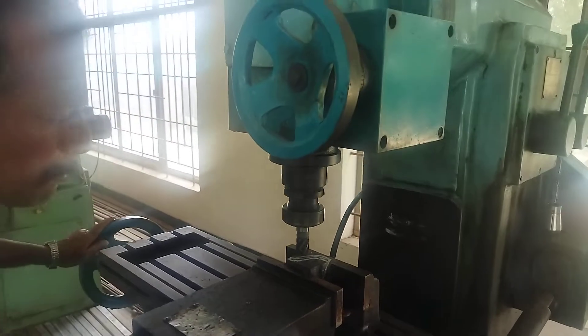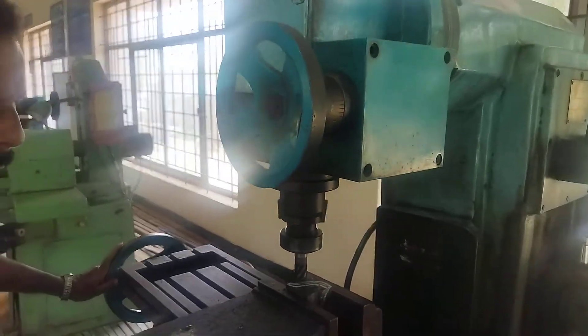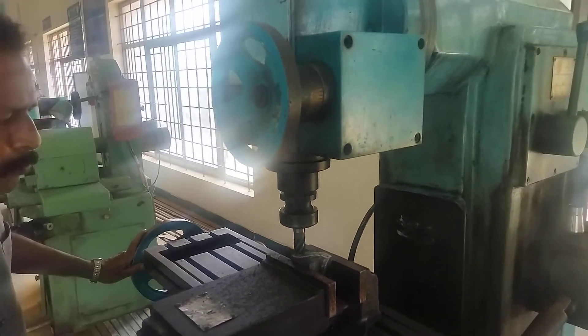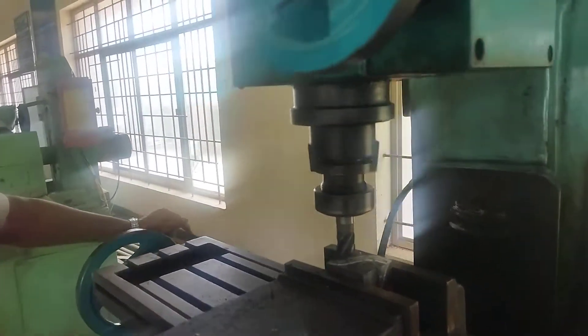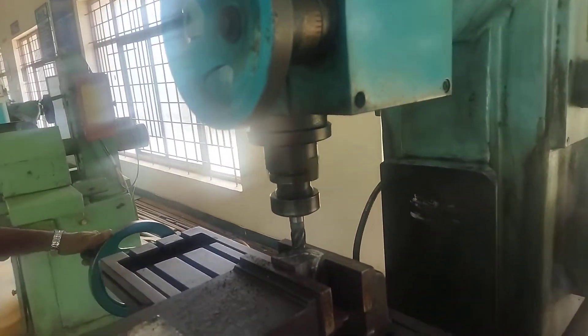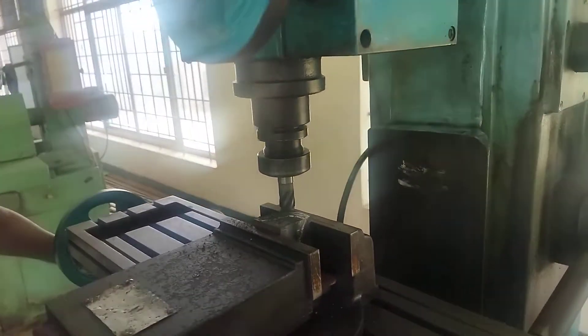Hold the workpiece in the vice and fix the tool in the arbor in the correct position. The tool is fitted in the arbor in the correct position, and the machine is started.